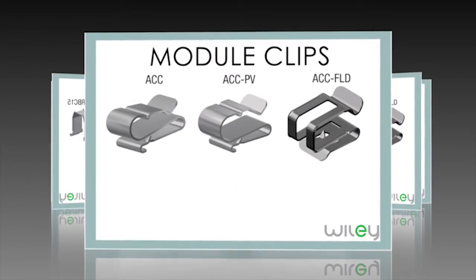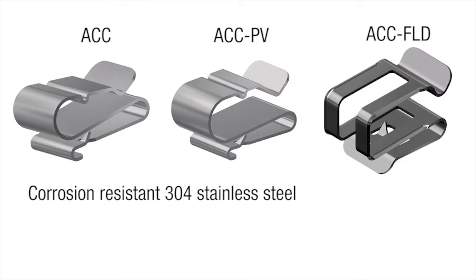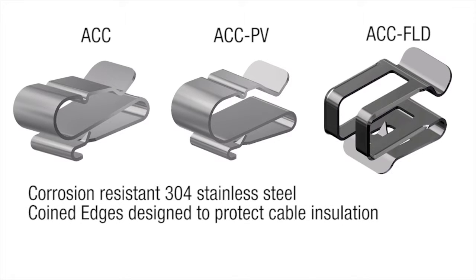The Wiley module wire management clips are made of corrosion-resistant 304 stainless steel, which makes for a durable, long-lasting, and reliable solution in all environments. The coined edges are designed to help protect cable insulation from damage.